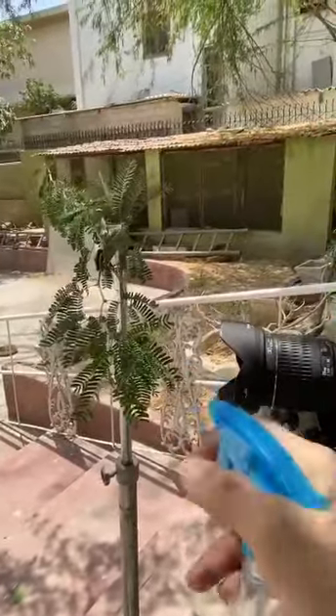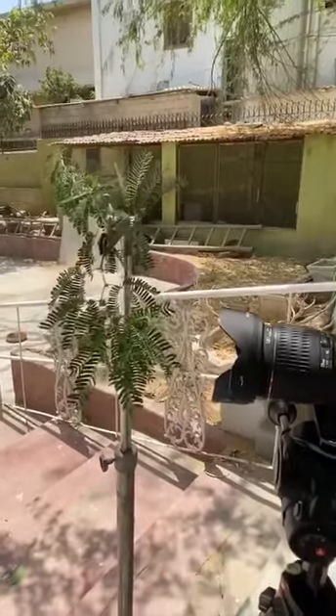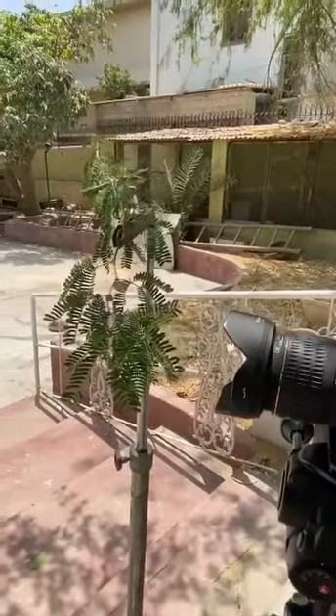All you need to do is hold your lens and spray a ton of water on whatever you want. And when you think you have sprayed enough water, you still need more.